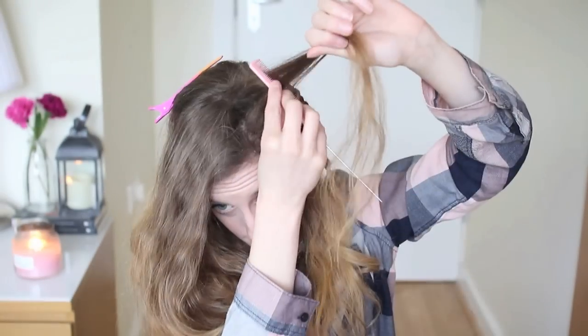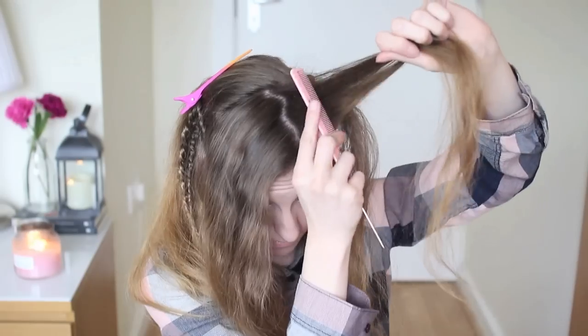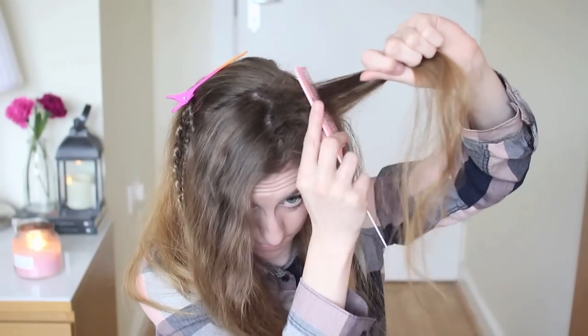Now with the remaining hair which I've tied out of the way, I'm just going to go ahead and back-comb that to get a bit of volume and then we're going to do a lace braid.